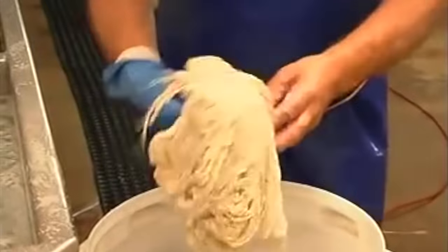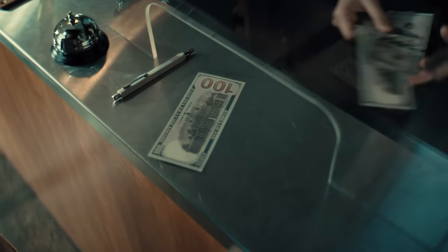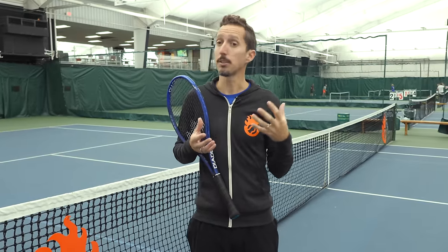Natural gut was the only game in town for tennis players until the 1950s, when players started wanting a more affordable way to string their rackets. At that point, companies started to experiment with nylon as an alternative. Today, synthetic gut strings are mostly still made out of nylon — most have a solid core of nylon with other fibers and strands wrapped around it, plus an additional outer layer of nylon wrapping. That construction helps increase feel, playability, and durability a little bit.